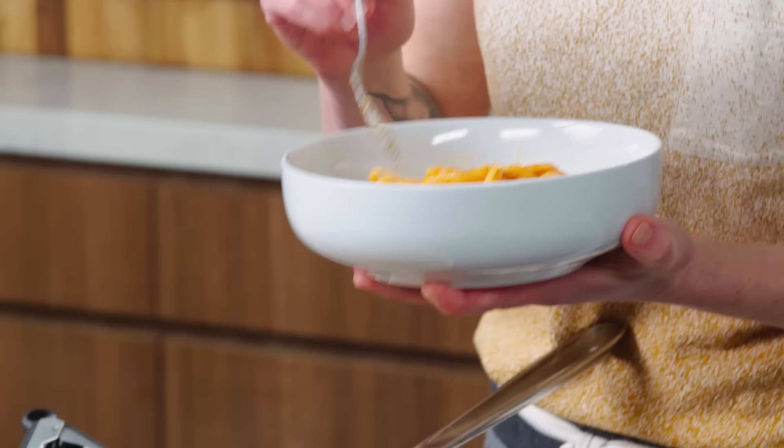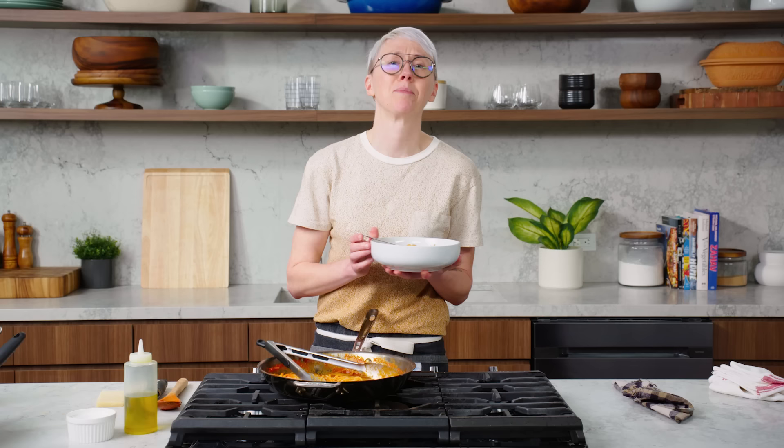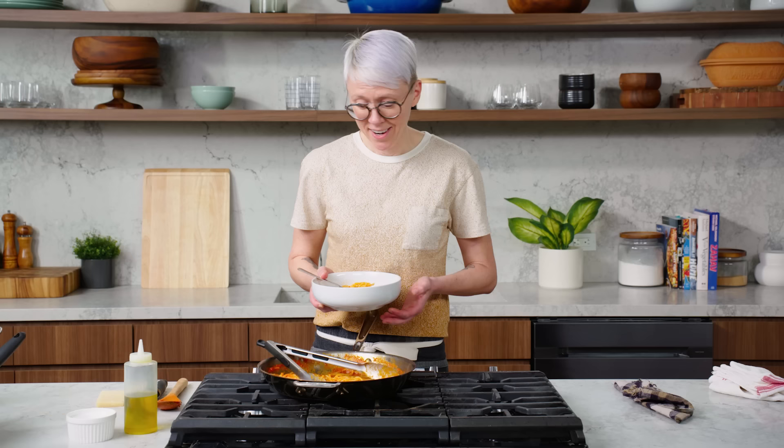You can use this pomodoro with pasta, but use it in any application that you would use a store-bought jarred sauce. Freeze it, do what you gotta do — all I can say is it's totally worth it. You can thank me later.